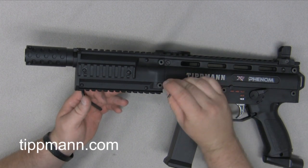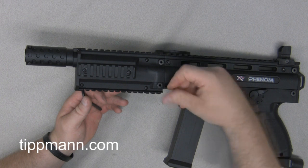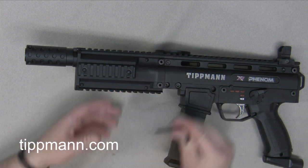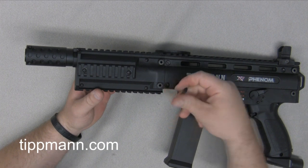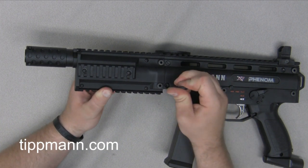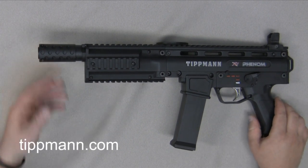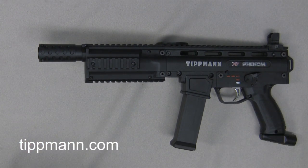Just tighten up your 1/8 — you don't really have to wrench on them, just make sure they're nice and snug. Then your 3/32 for the cyclone feeder. And that is how you install the flatline barrel system on the Tippmann X7 Phenom.